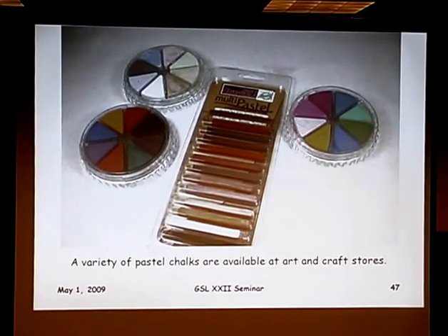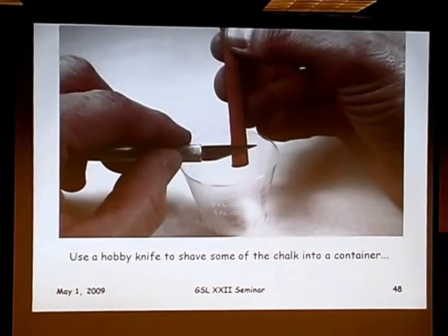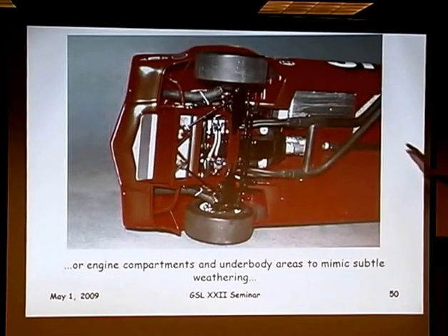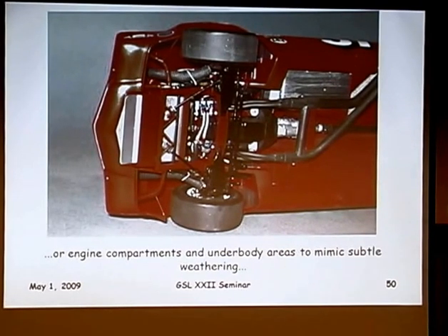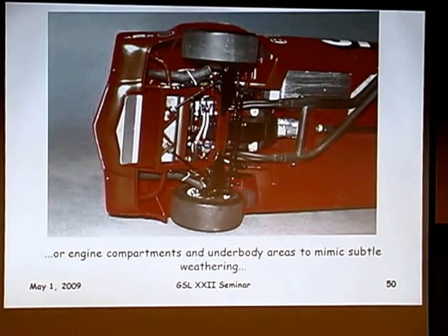Pastel chalks — you can get them in all different colors and types; some are very cheap, some a bit more expensive. Shave a little off with your X-Acto knife into a cup and use them for weathering. Add a little depth and color to tire tread, just applied with an old paintbrush. I also use them on exhaust systems; they work nicely on flat paints because the chalk sticks in the pores. Often my models were just too clean and shiny, especially race cars. Dust some around where brake dust would gather in the wheel wells or tire rubber would accumulate — it works very well.